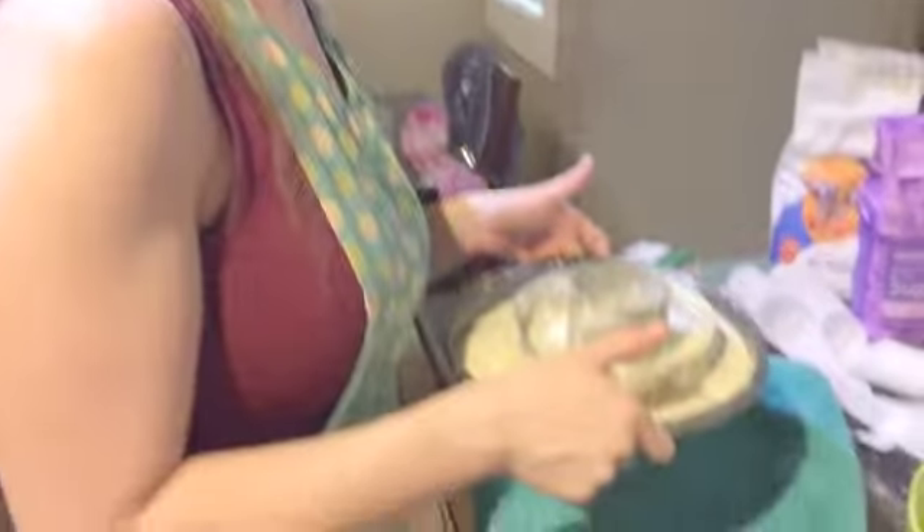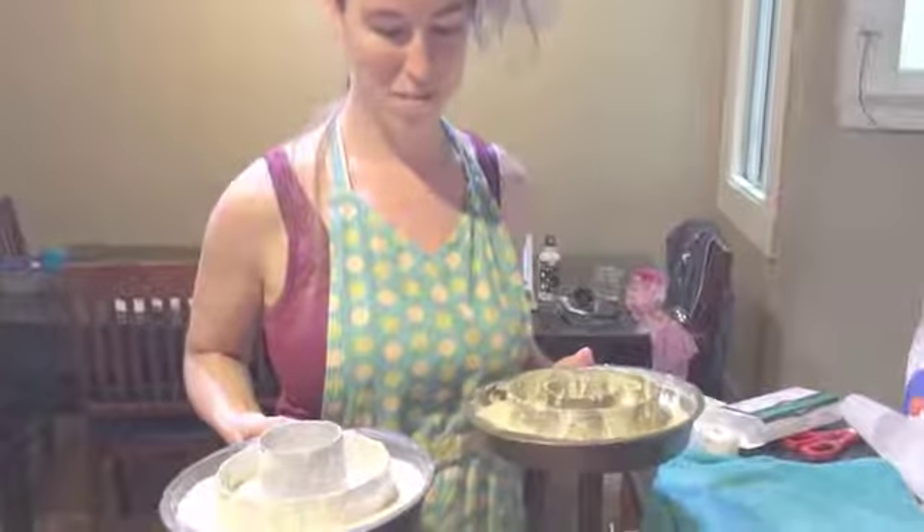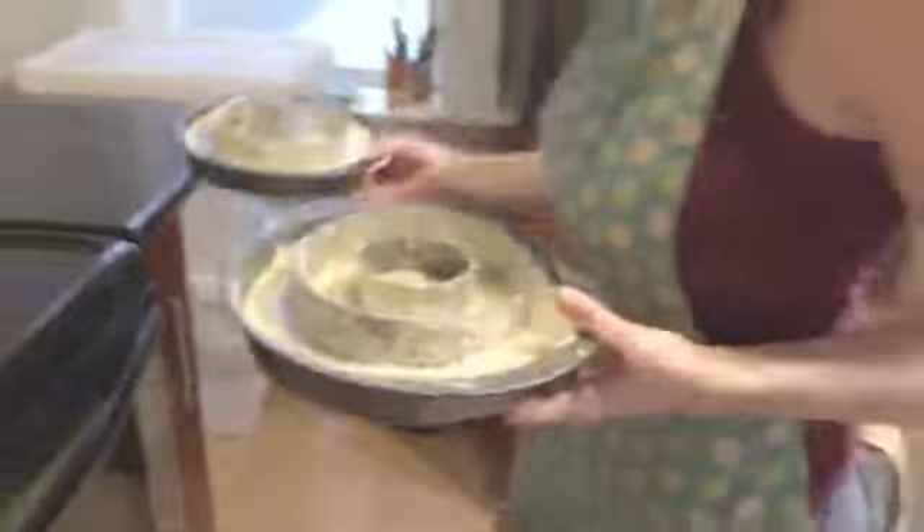Ding! To smooth out the top, bang it on the counter. Put them in the oven. It's showtime.